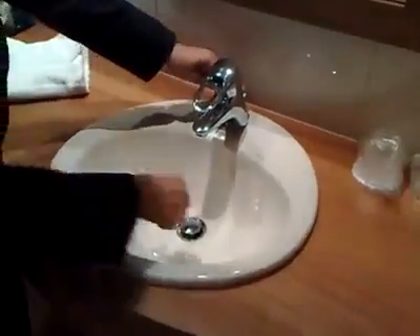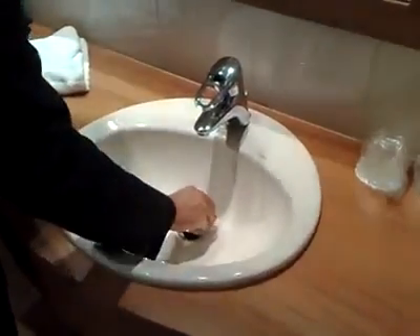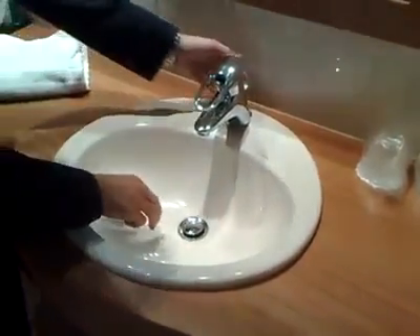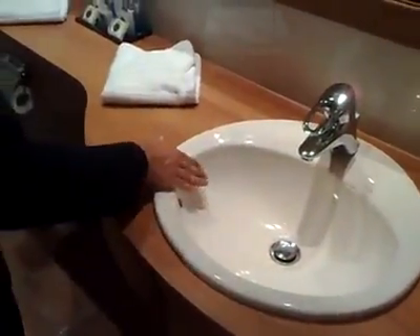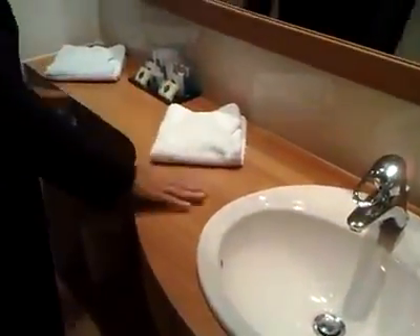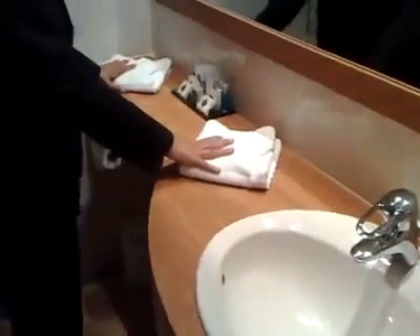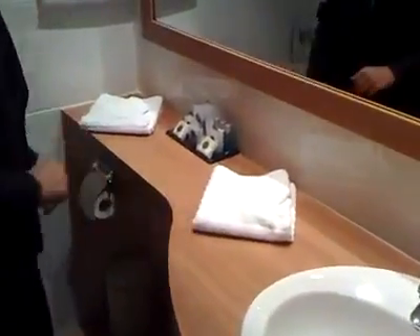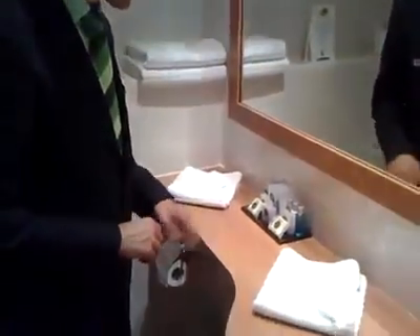Check here as well. Check on the lid — that should be dry and half opened. The sink should be clean, and the surface area over here should be clean as well.